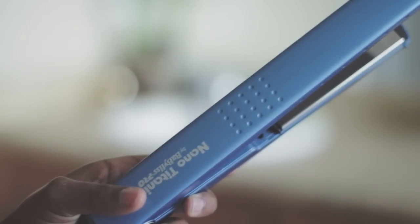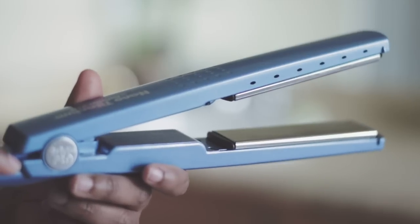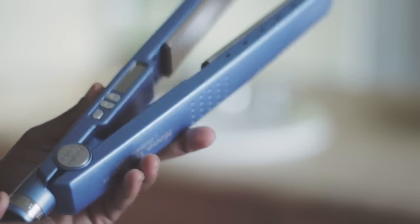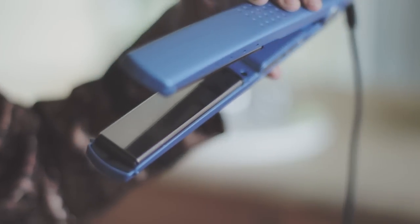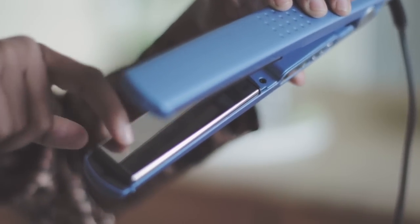I have been wanting this flat iron for a pretty long time so I'm happy that I was able to purchase it. I purchased mine from Ulta and it does go higher than 375 degrees — you can adjust the temperature on the side. As you can see it has really nice smooth plates, and I like the plates because it doesn't snag your hair and it does a great job with smoothing out your curls.